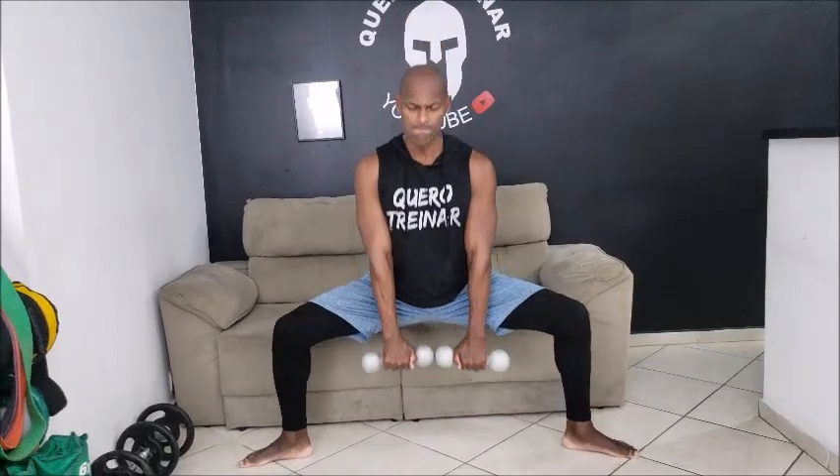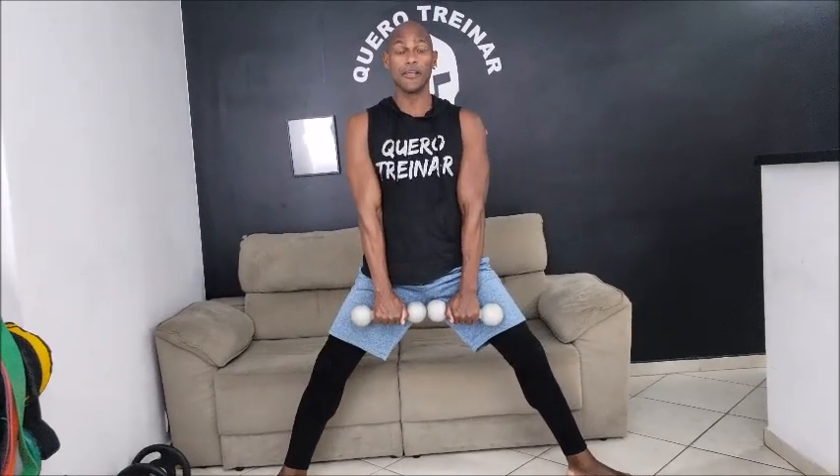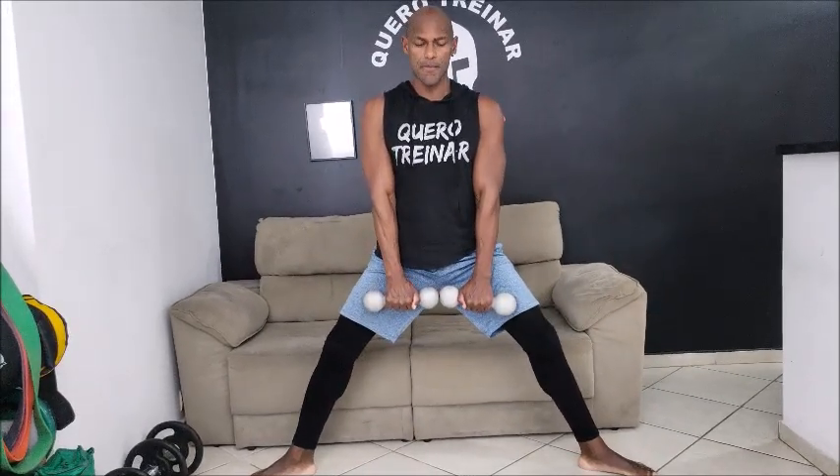Desce bem devagar, são 12 repetições, solta lá na subida. 1, 2, 3, 4, 5, 6, 7, deixa o braço esticado. São 12, 8, vamos lá gente, 9, 10, 11, mais uma, 12.